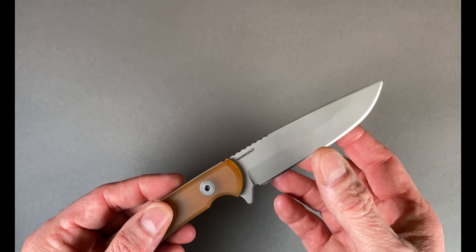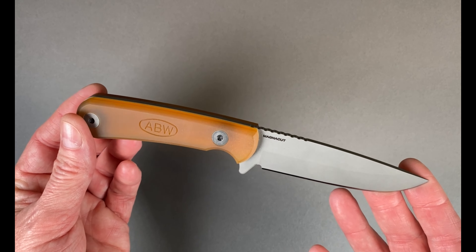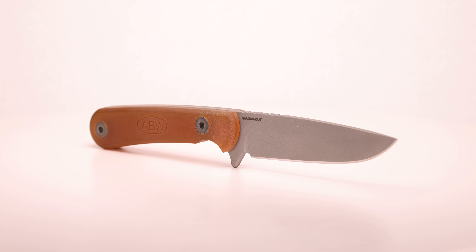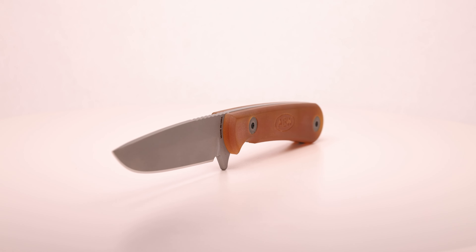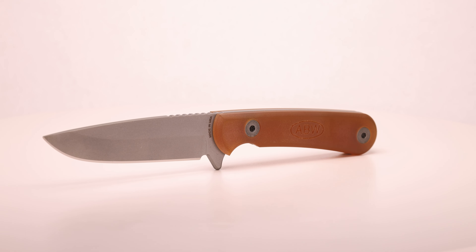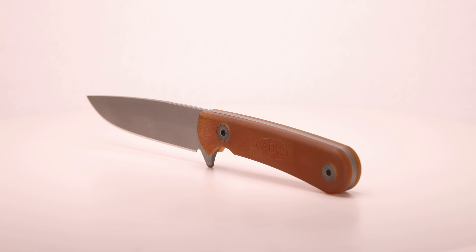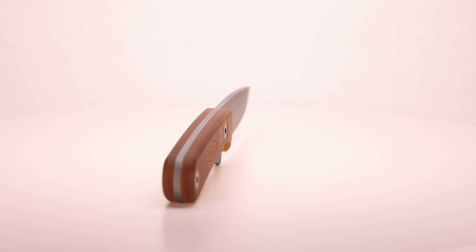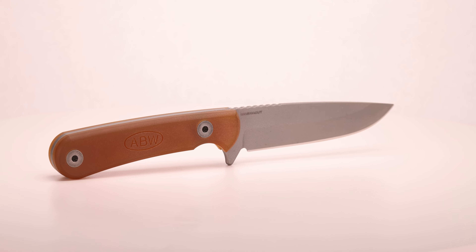There it is — small fixed blade, American Blade Works.